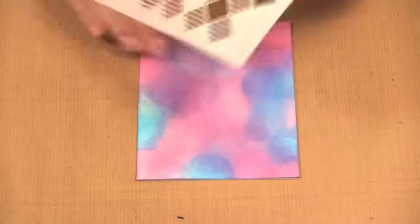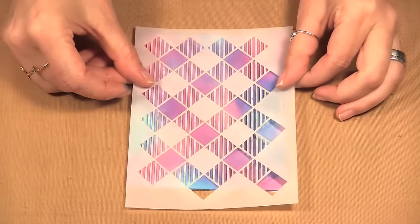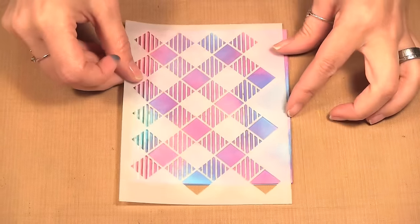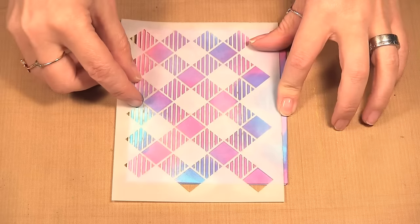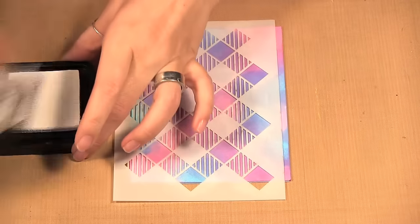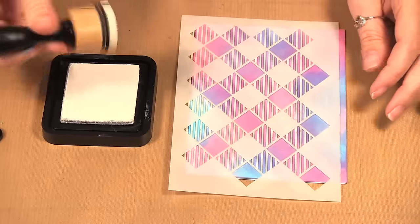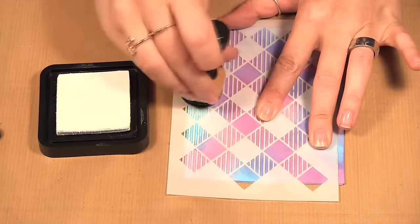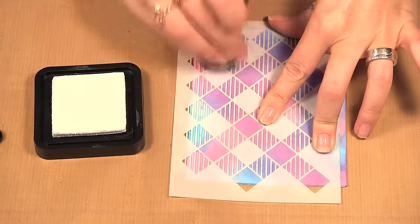Now I'm going to take this stencil from Wendy. The stencil doesn't completely fit, so I'm going to shift it over a little and fill in the other side. I'm placing it there, and with my Picket Fence and one of the round tools, I'm just going to rub the white over the top of my stencil.